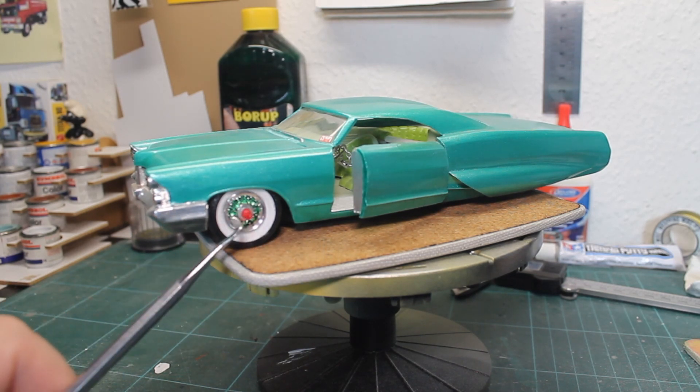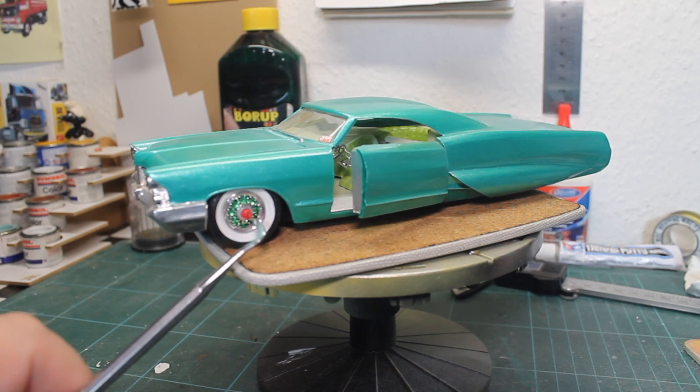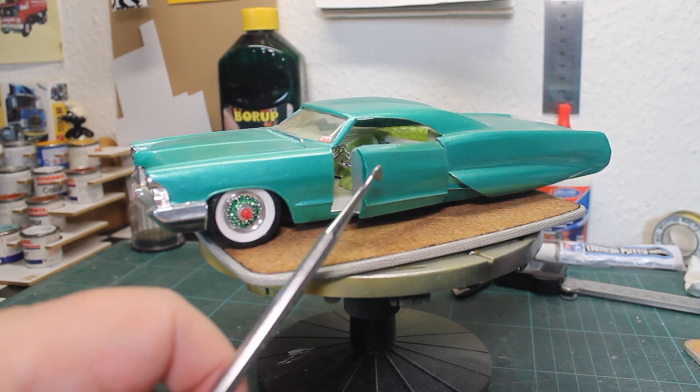I used the original 8-lock wheels and I put a 59 Caddy rear light on the center of the wheels. It was an old custom trick I saw in a magazine, and I duplicated that one. Suicide doors — I made suicide doors on this side of the kit.